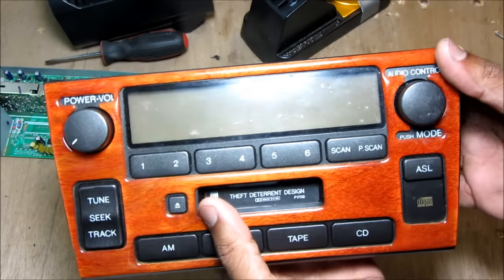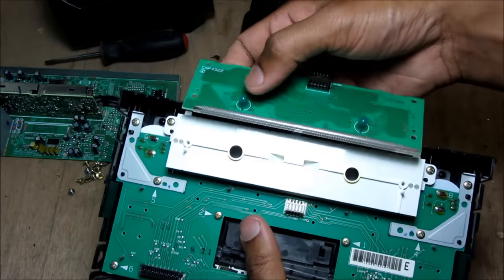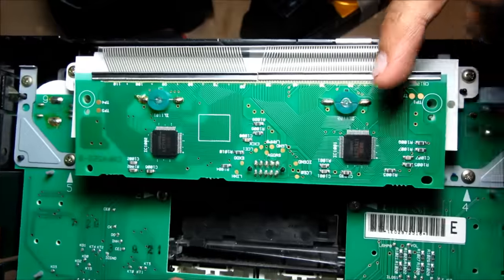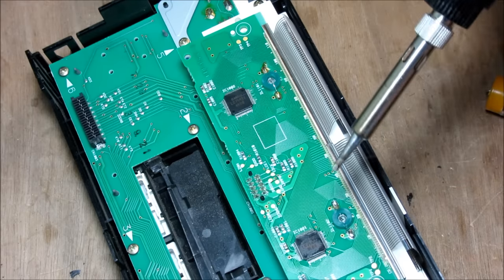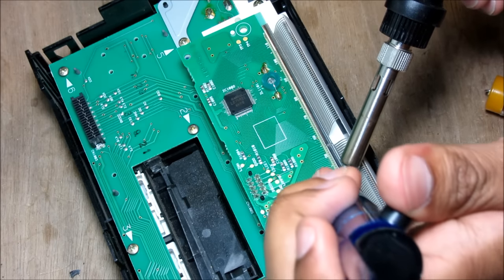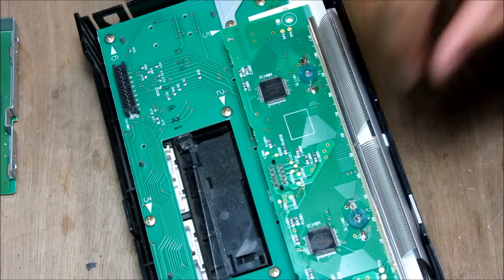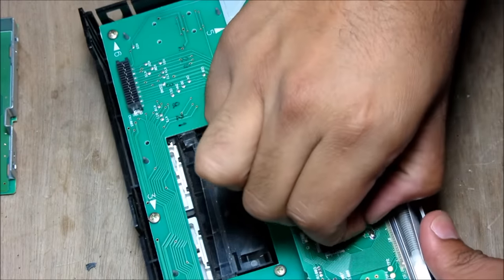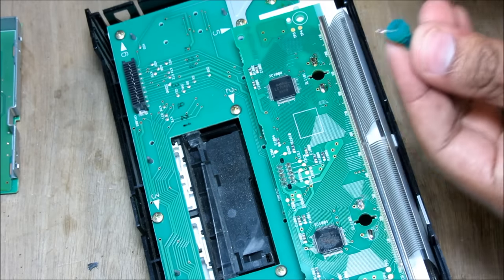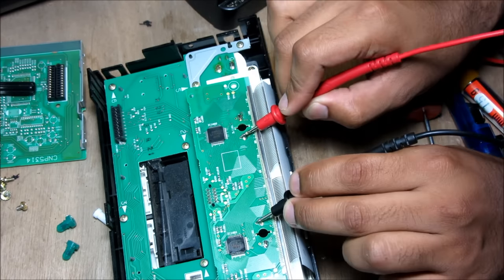Looking at the LCD radio backlighting, the two lights are blown. They are located here on the back of the circuit board. Take off the two screws and you can access them right here. We're going to be replacing them with 12 volt LEDs. As you can see, these lights are soldered on, so we're going to go ahead and desolder them. Pop out the old LED and pop out the other bulb. We're just using a continuity tester to test for ground — as you can see the two inside terminals are ground.